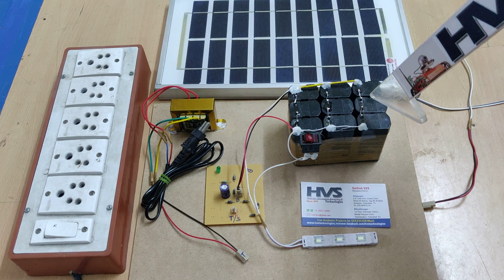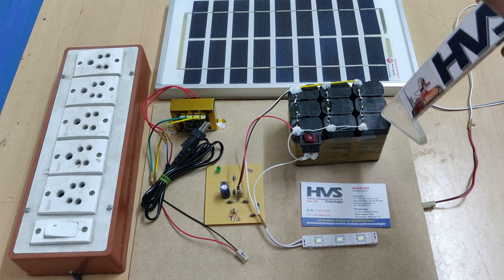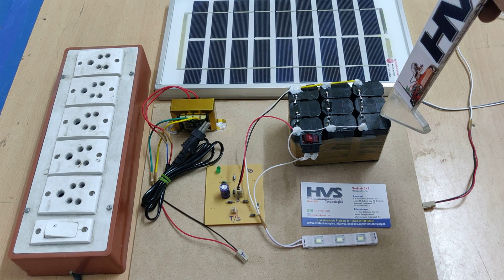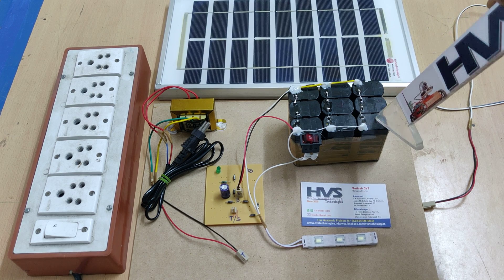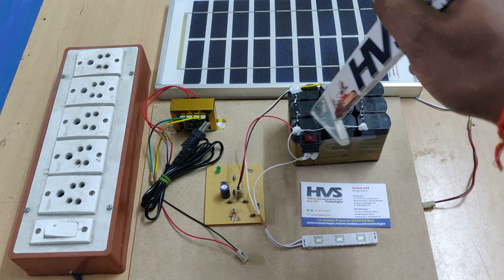Coming to the battery ratings, we are using a 12 volt 3 amp battery. Here we can see a 3-battery pack. Each battery pack consists of three 4-volt 1-amp batteries connected in series, giving us 12 volts, with the packs connected in parallel.